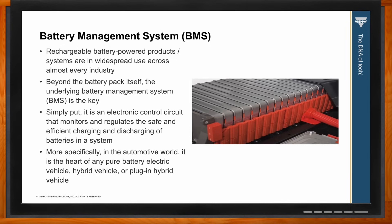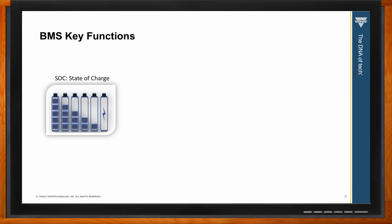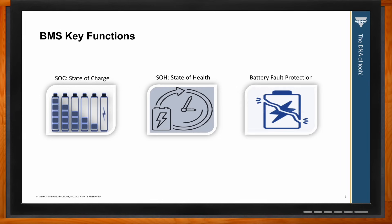What kind of functions are we talking about when it comes to battery management systems? The BMS does a lot behind the scenes even in the simplest systems, but all have three major functions key to any battery pack: state of charge, state of health, and some type of fault protection.